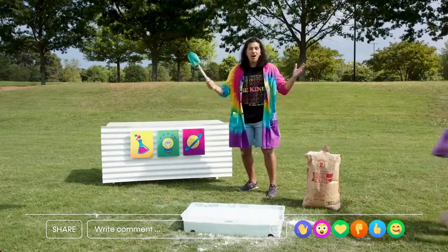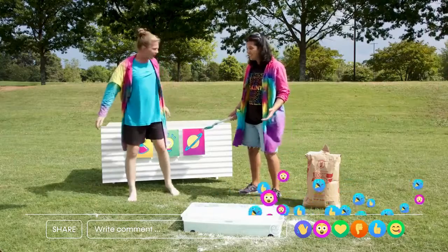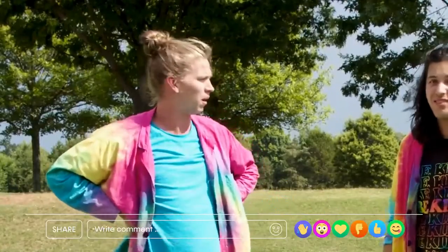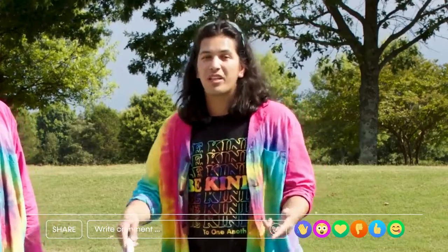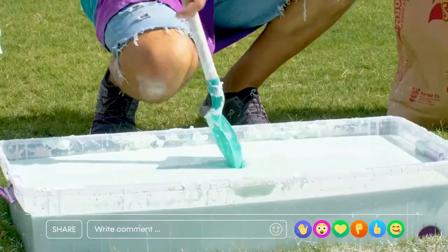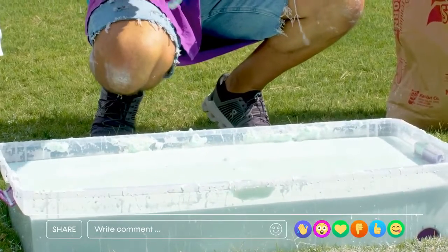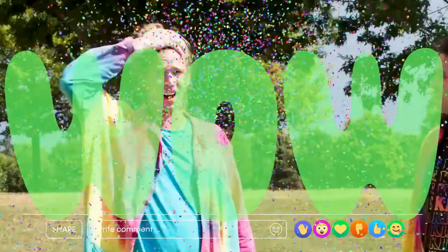Whoa! Did I really just do that? Yeah! How is that possible? Well, it's because you used some power. When you stick something in the mixture — which is called oobleck, by the way — very slowly, it sinks in. But when you put some power behind it like that, it doesn't sink in.